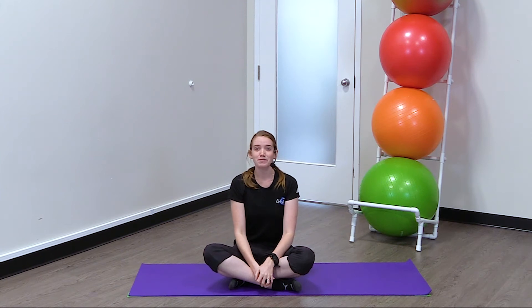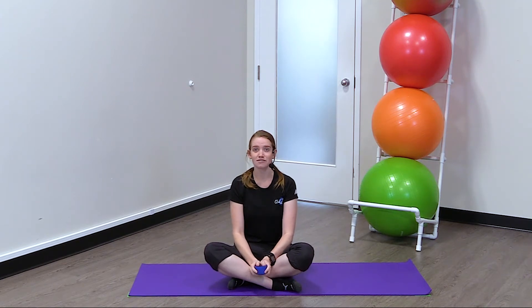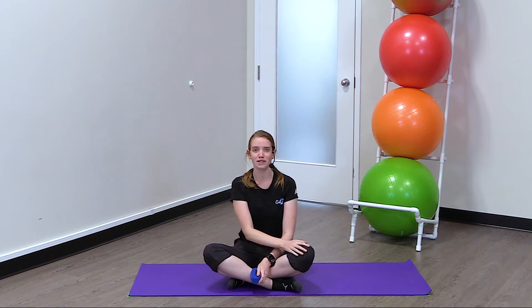Hi everyone, my name is Maggie. I'm a physiotherapist here at Zoomers Physiotherapy, and today we're going to take a look at a way that you can help increase your knee bend at home. This exercise is great to do if you have trouble or pain with bending your knee.